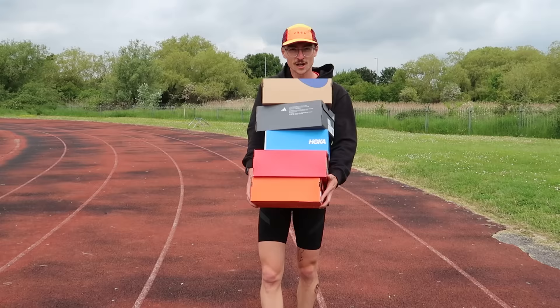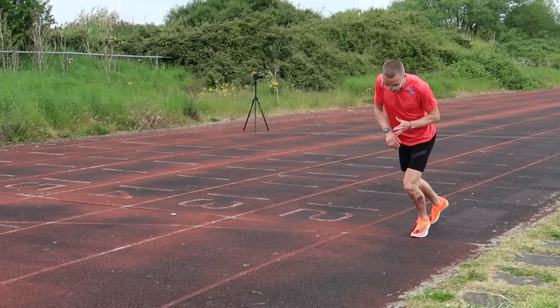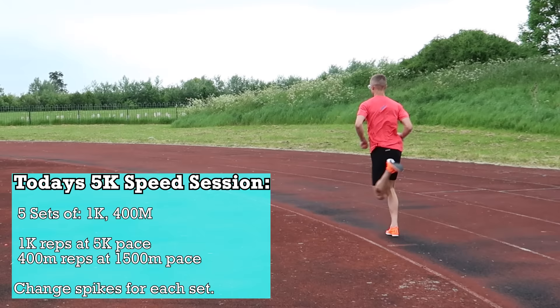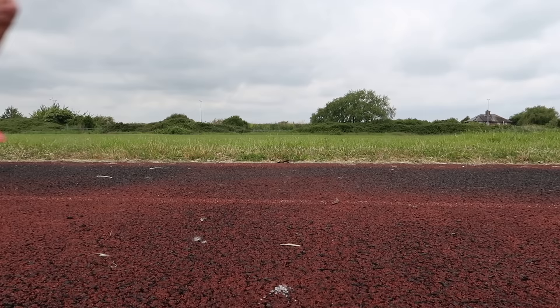We're going to do a bit of a workout today, testing them all out. I'm going to do a kilometre in each shoe at around 5k to 10k pace, followed by a 400 metre rep, a little bit faster, around 1500 metre pace, to test these shoes out. Should be a good one.